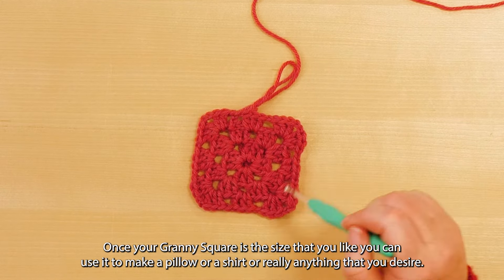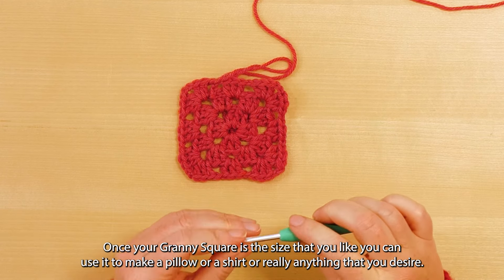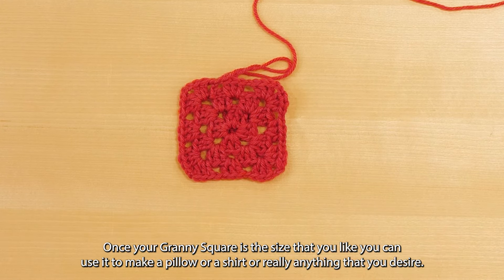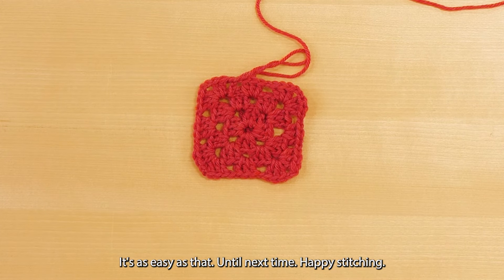Once your granny square is the size that you like, you can use it to make a pillow, a shirt, or really anything that you desire. It's as easy as that — until next time, happy stitching!